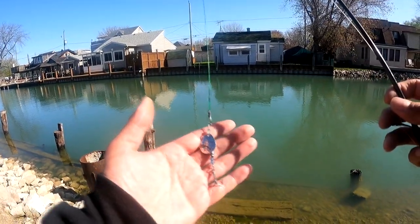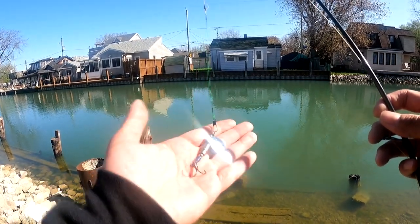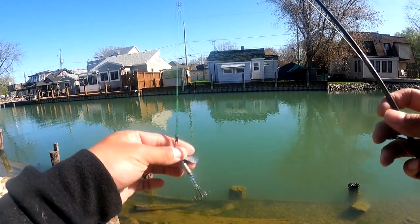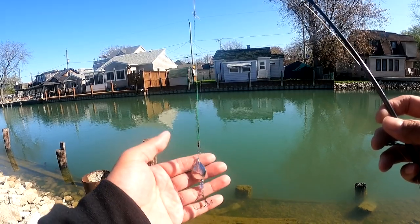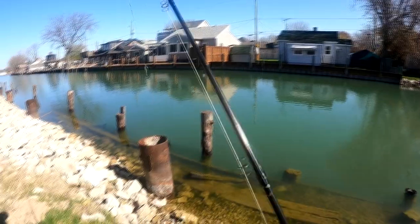What I'm using here is an inline spinner that my brother T made. He made a whole bunch of these — beautiful inline spinners. He just makes them for fun so he can fish the shoreline, Detroit River, canals and stuff like that. These blades are very, very nice and I think he does a good job. Let's get out there and try to catch some fish.